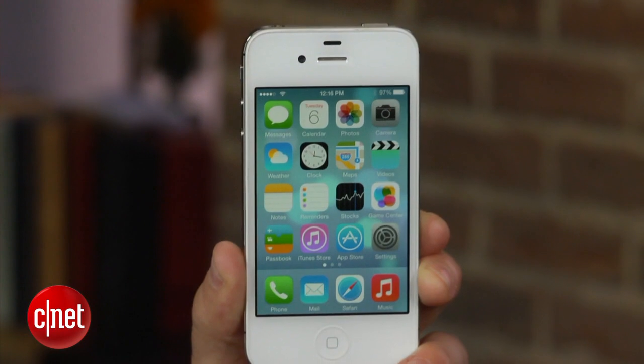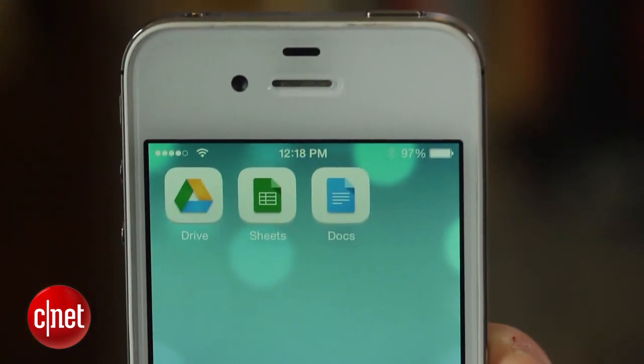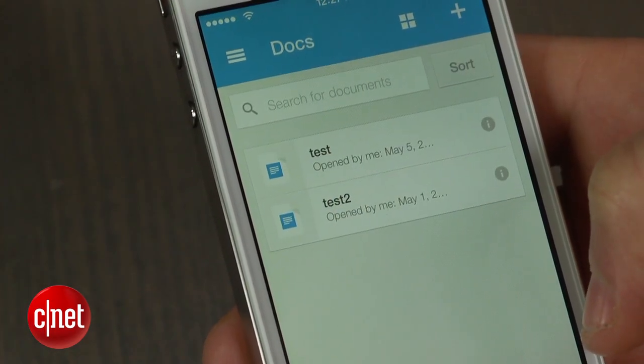If you're like me, you keep everything in the cloud, from personal files to important work documents. But what if someone gets access to these files or even deletes them? That would be a huge problem. I'm Dan Graziano and I'm going to show you how to password protect the Google Drive, Docs and Sheets apps on your iPhone or iPad.